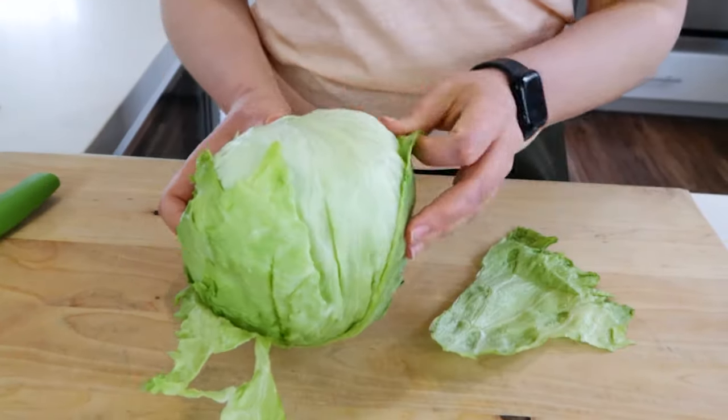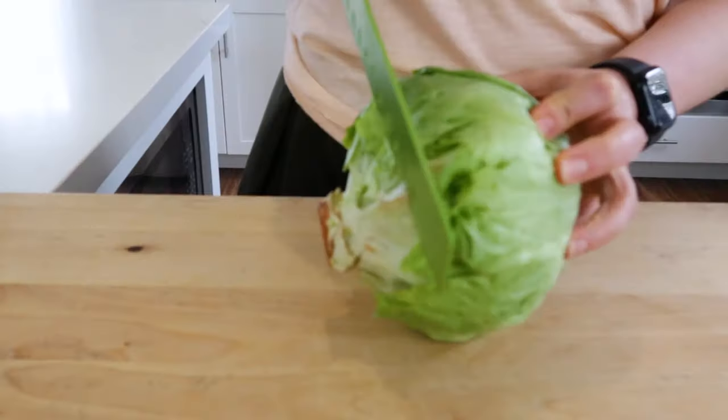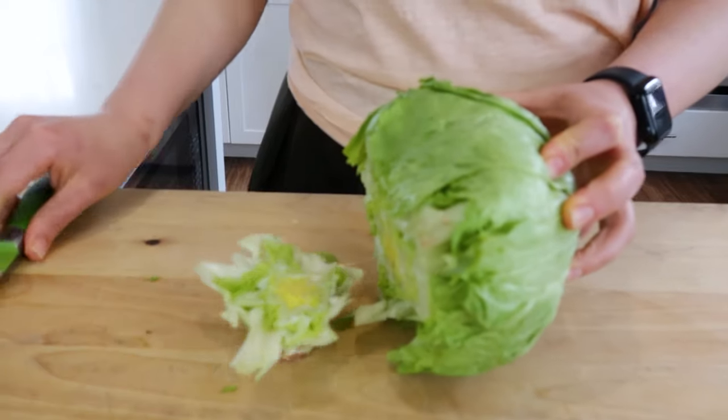First, I'm going to remove the outer leaf of this iceberg lettuce. Next, I'm going to cut off the base to give us a flat surface to slice on. You also don't need it.